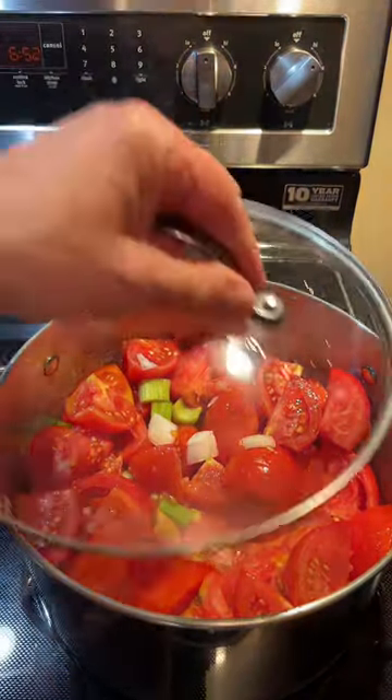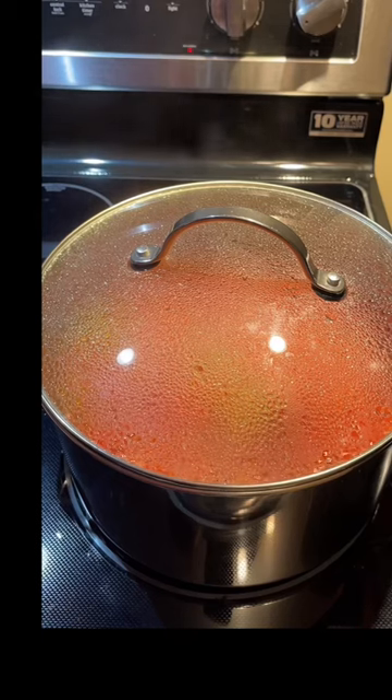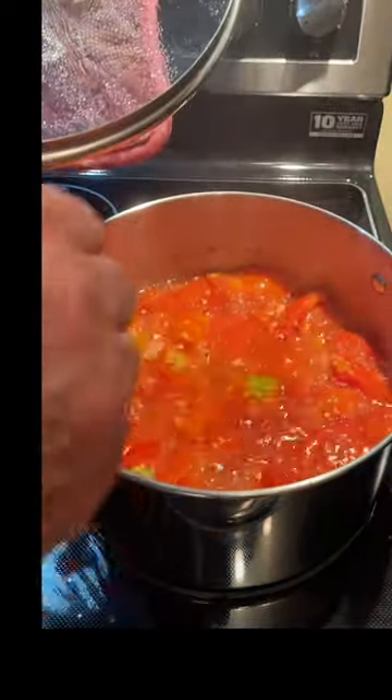We'll bring this to a boil. Now it's begun to boil, so we're going to cover that now. We'll turn it back to a medium low and we'll let that simmer for about a half an hour.